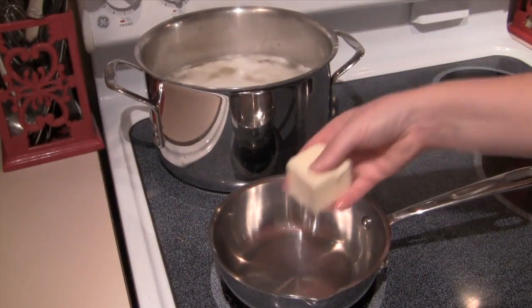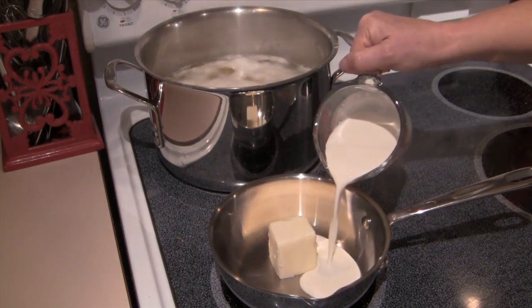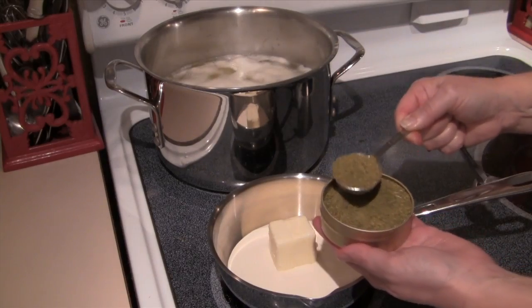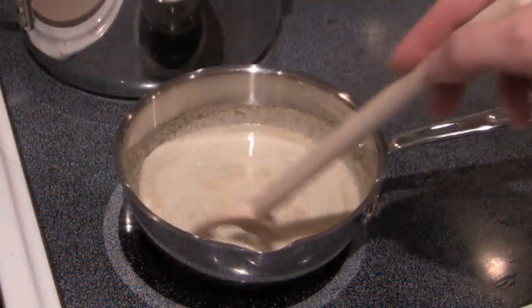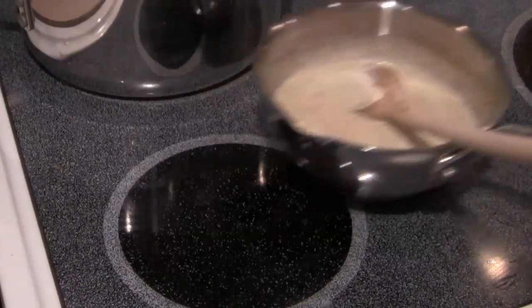While the potatoes are simmering, in a small saucepan on low heat I'm going to add a quarter of a cup of butter, two-thirds of a cup of heavy cream, and one tablespoon of Pollen Ranch dill pollen. This is dill in its purest form and you can use it instead of dill powder or dill seed in any dish. I'll heat this just until the butter melts and then I'll take it off the stove and set it aside.